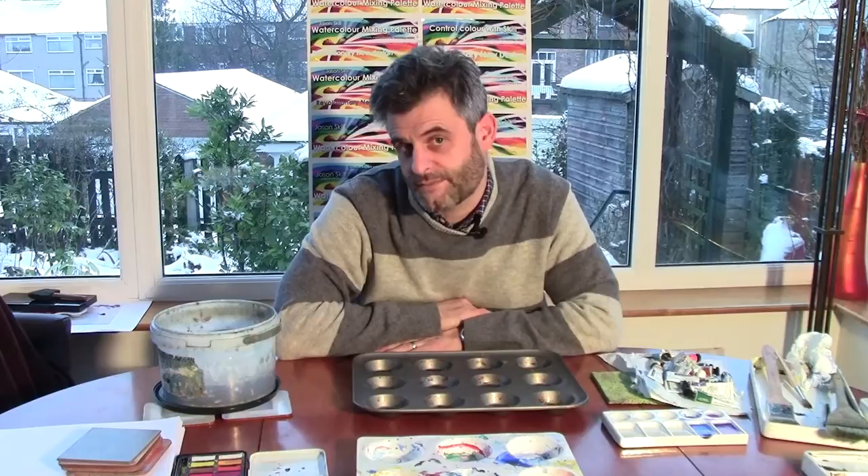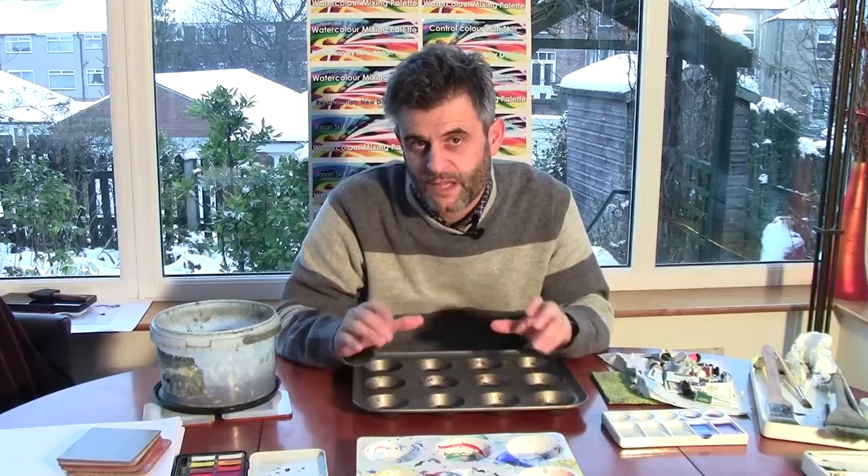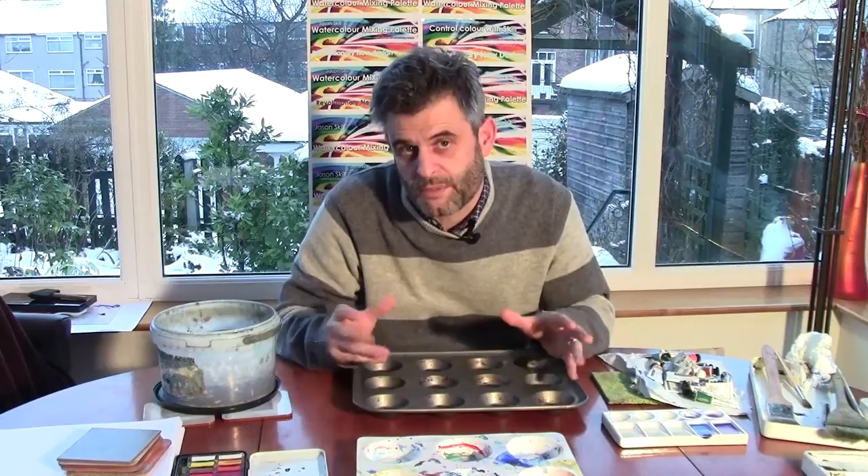Hello, I'm Jason Skill and this is Painting with Skill Lesson 5. In Lesson 4, if you watched that, we were discussing flat mixing devices. So really in these videos I'm trying to help you make the most informed choice about which palette you may want to use.